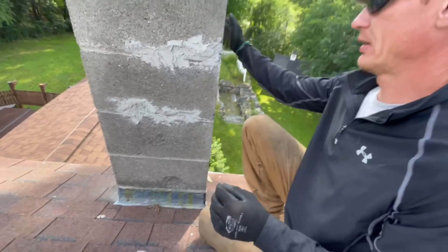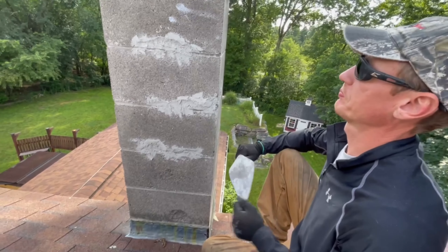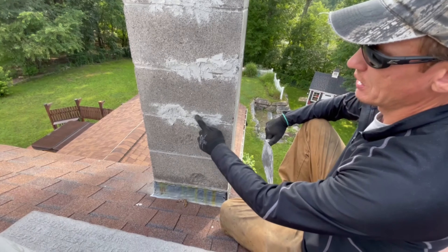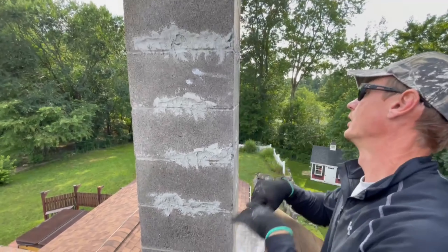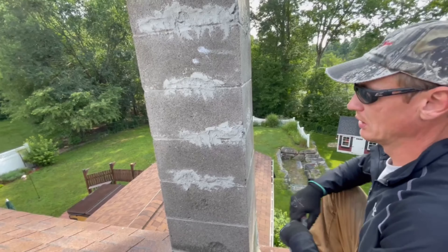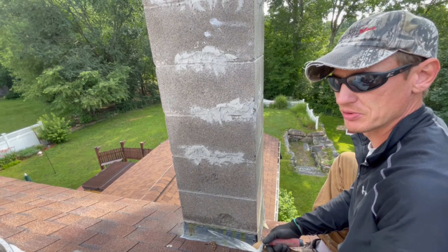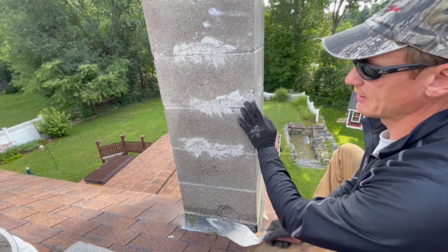Let's sit and think for a minute about why it's doing that. You notice it's happening on the bottom of the block here — always on the bottom of the block, same here, same here, on that side and that side too. The homeowner tried to fix it with some kind of rapid-set stuff, and I think he didn't really know what he was getting into.